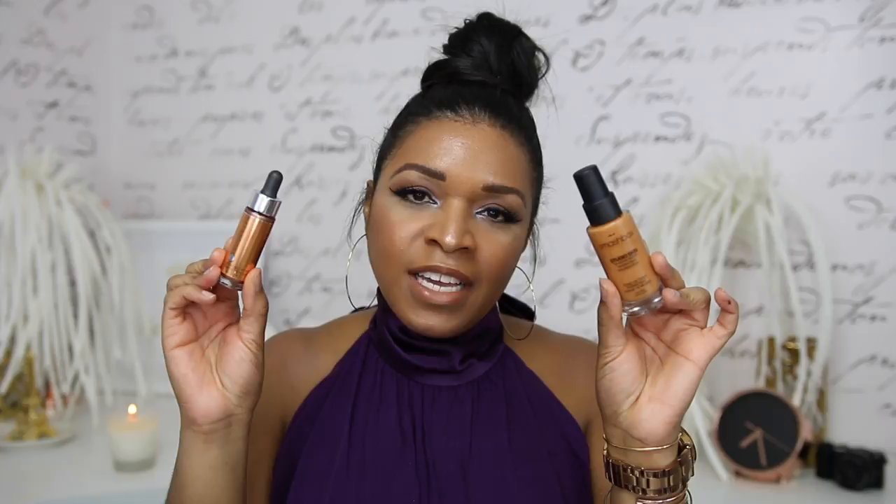I won't spend a ton of time on these items because I've done videos featuring them already. The first is the Smashbox Studio Skin 15-Hour Wear Hydrating Foundation, which I absolutely love — especially in combination with the Cover FX Drops in Candlelight. Both of these products together make for such a beautiful finish. The Studio Skin alone is a demi-matte, very skin-like finish, and it does wear at least 12 hours for me. I like it with the Cover FX because it adds a bit more luminosity, which I really enjoy. These two together are a winning team.